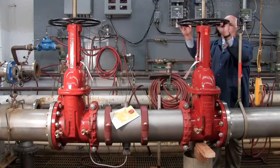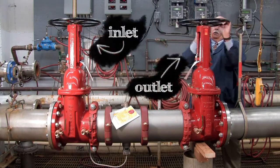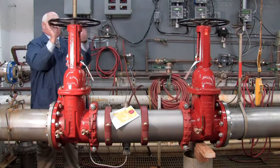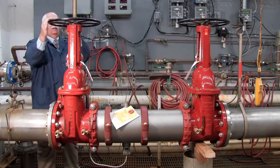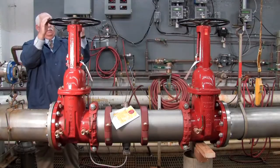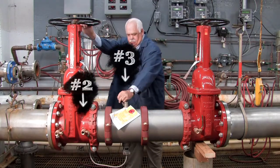To begin your inspection, shut down the water supply by slowly closing both the outlet and the inlet shut-off valves. Relieve any air or water pressure trapped within the system by slowly opening the number 2, number 3, and number 4 test cocks.